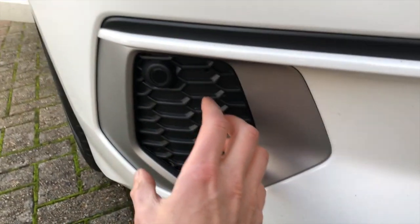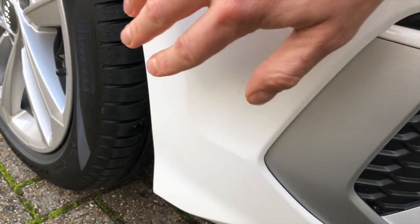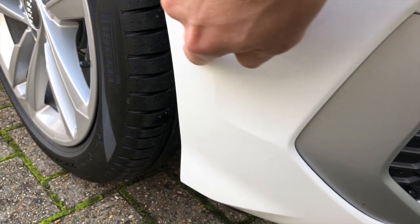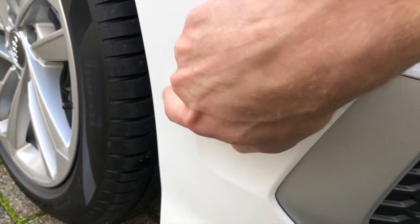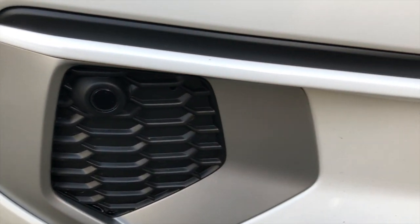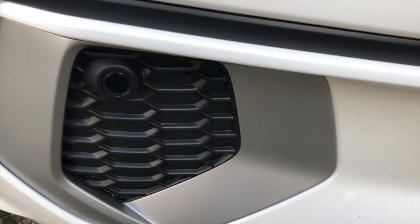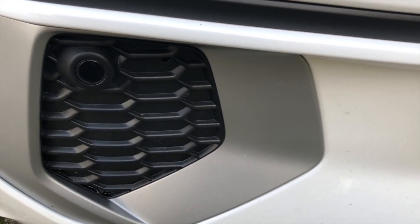You also get sensors in each outer grille as well. This car doesn't have the park assist, which usually comes with an additional sensor on the side — we've just done the front upgrade on this one. That gives you the front and rear advanced parking system, also known as optical parking sensors.